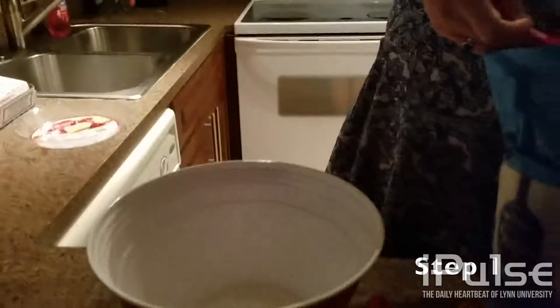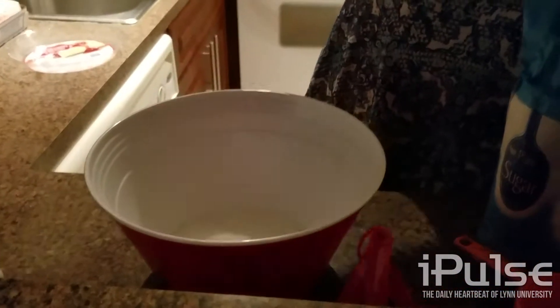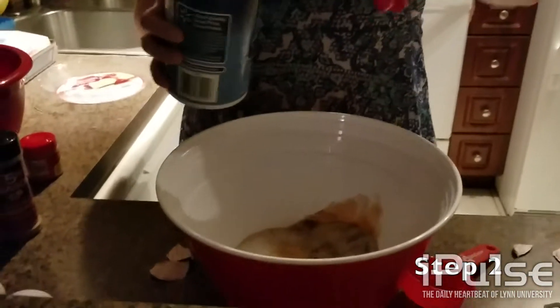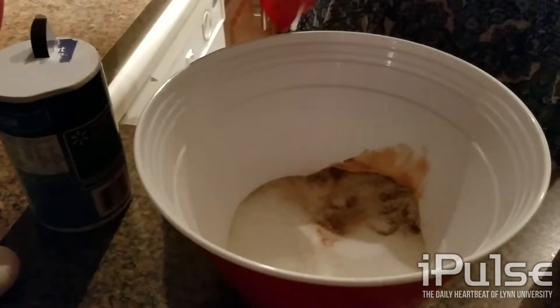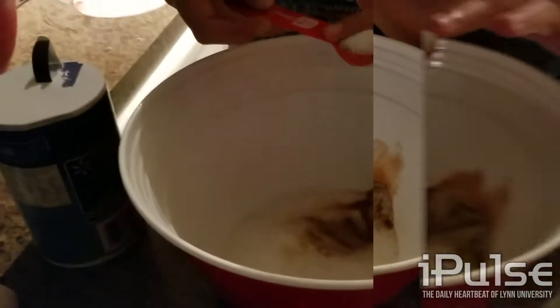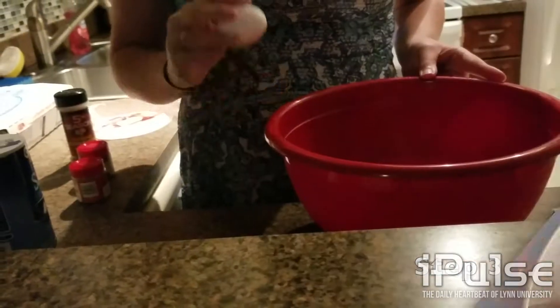Combine three-fourths of a cup of sugar, half a teaspoon of salt, one teaspoon of ground cinnamon, a teaspoon of ginger, and one-fourth teaspoon of ground cloves in a small bowl.